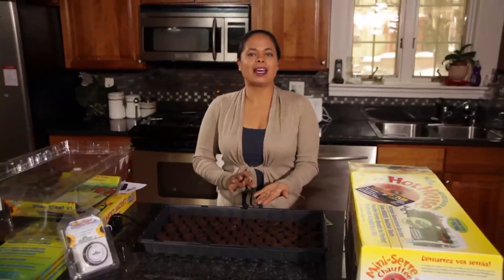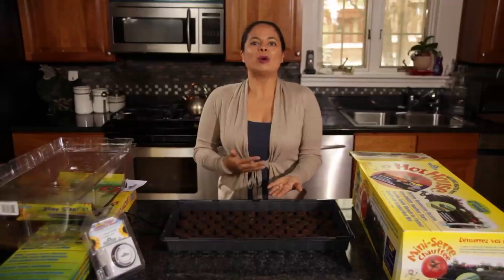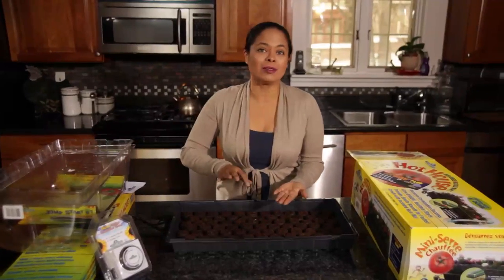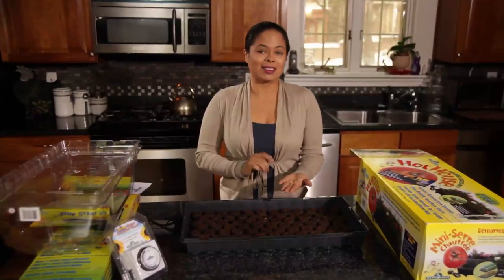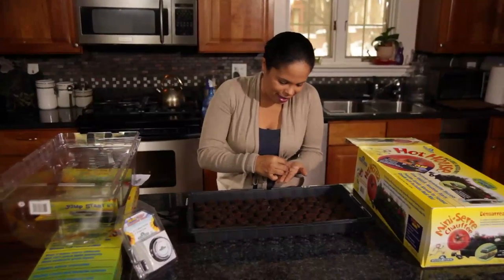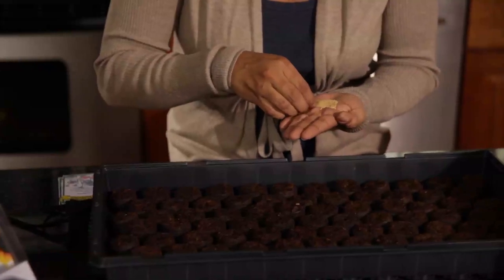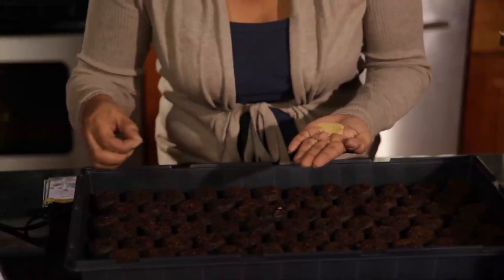Heirloom seeds have a much lower germination rate. So if I start 100 of these particular heirloom seeds, I'm only going to get about 50 of those seeds to start germinating — and that's if I'm lucky. So I want to make sure that as I'm going through, I'm going to start about two to three seeds in every single cell.